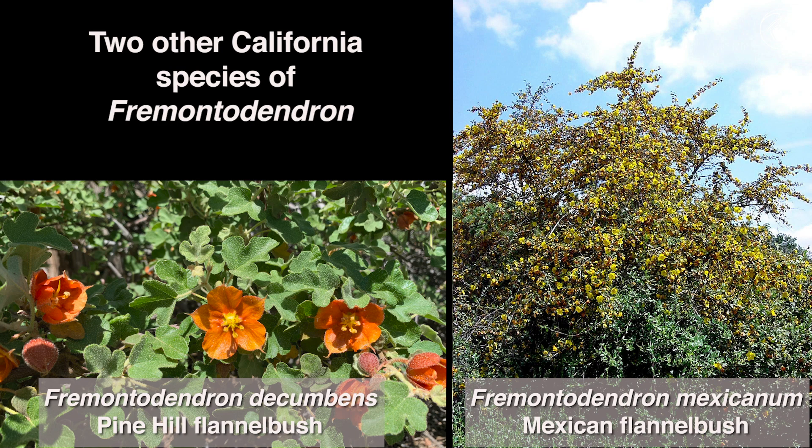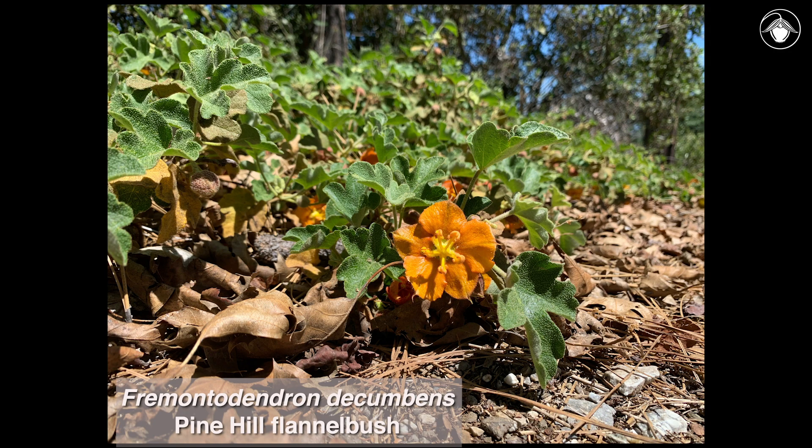Both of these species are limited in range and can be separated from Fremontodendron californicum by distinctive morphological and ecological characteristics. As the name suggests, Fremontodendron decumbens is a low-lying shrub that grows close to the ground.